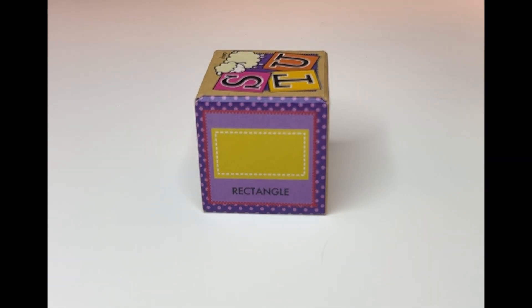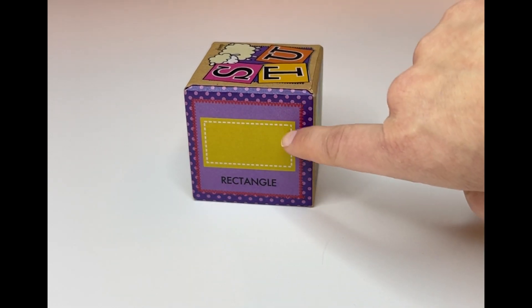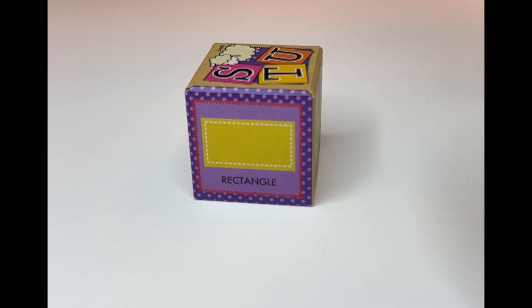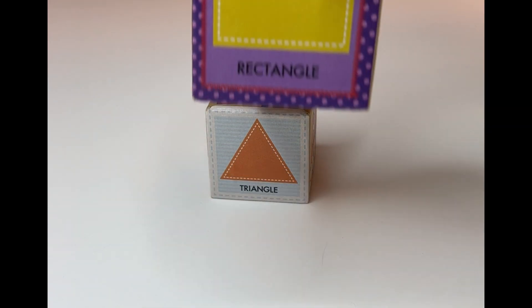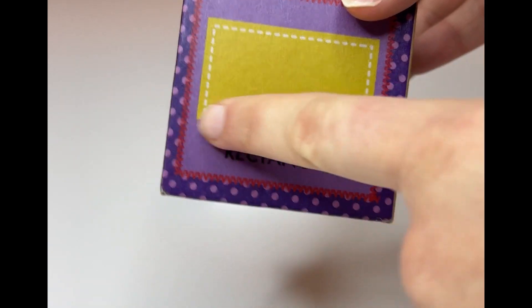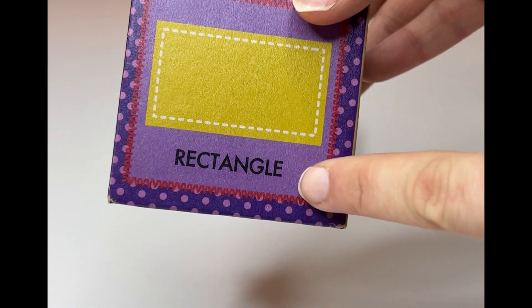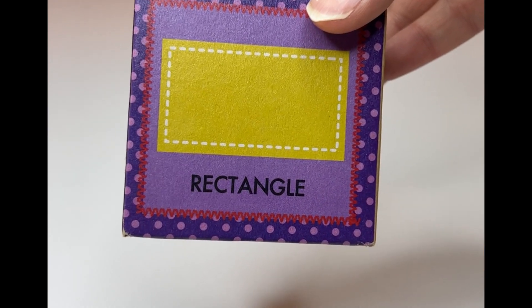Our boxes are getting smaller. What's this one? Can we count the sides? One, two, three, four. Are these all the same? No, these are not all the same. This one has two long sides that are matching and two short sides that are matching. This is called a rectangle. Can you read it with me? Rectangle. Great job, learners.